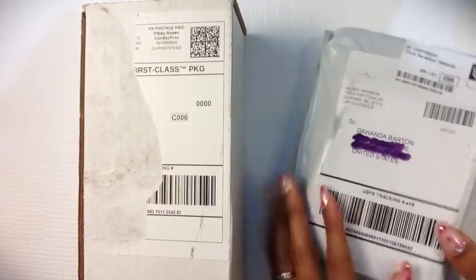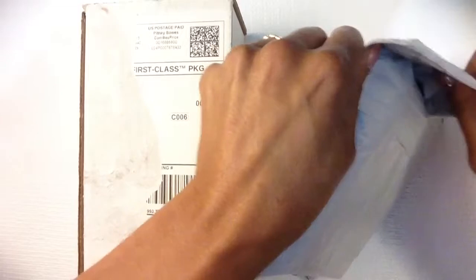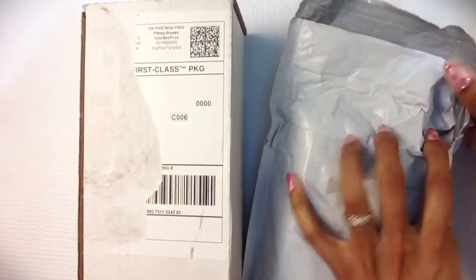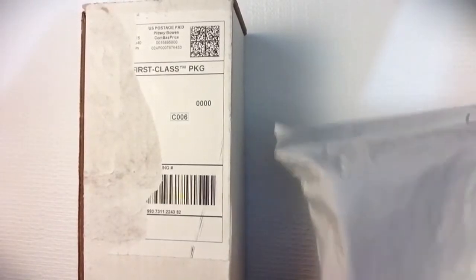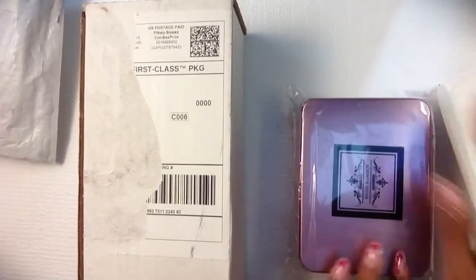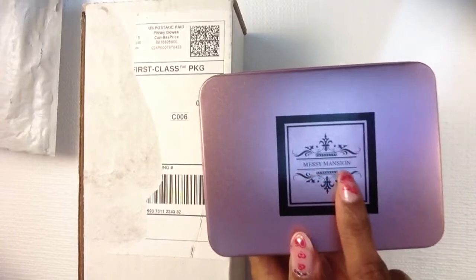The Misty Mansion comes like this. I think it was about $45 for 10 heads. I've probably only seen about one YouTuber that reviewed this, but she didn't have the 10-piece, so I wanted to get the 10-piece. It comes in this little case right here — it's very pretty. Misty Mansion.